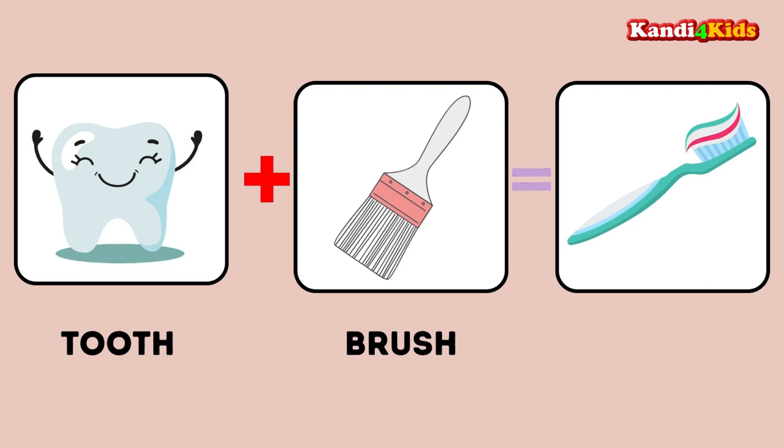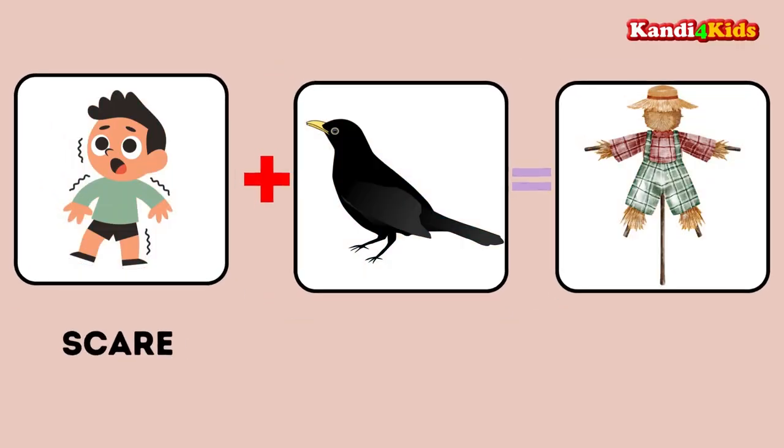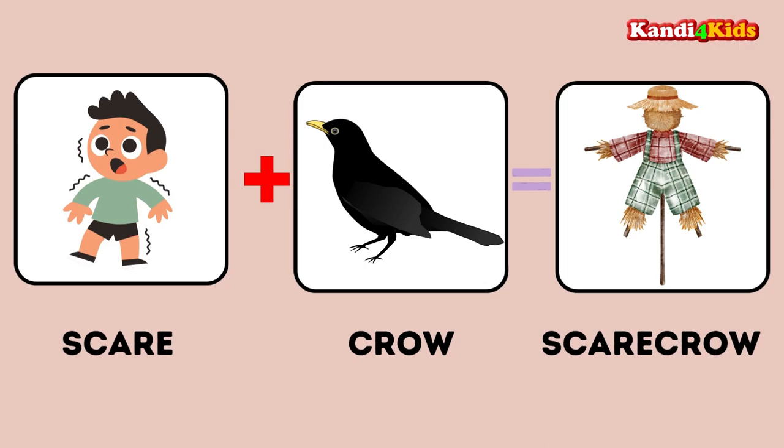Tooth plus brush: toothbrush. Rain plus bow: rainbow. Scare plus crow: scarecrow.